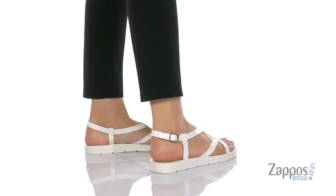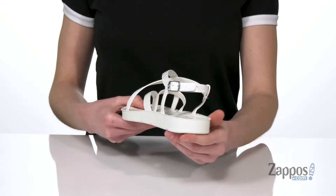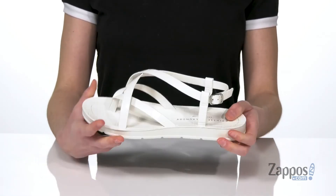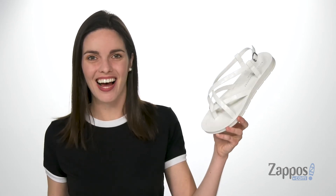These are super trendy with a croc embossed faux leather upper and a platform midsole. It's got a little bit of a chunky style to it with an inch of lift at the back there. Grippy and flexible outsole underneath, and inside has a smooth lining and a lightly padded footbed. You are gonna be crazy in love with this sandal from Chinese Laundry.